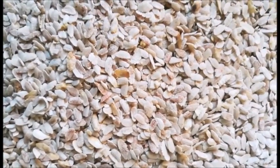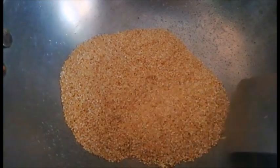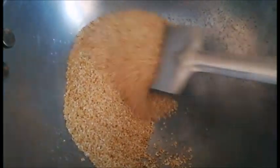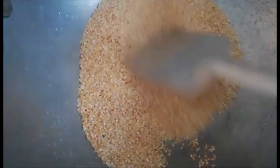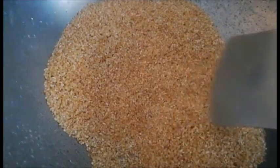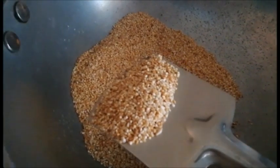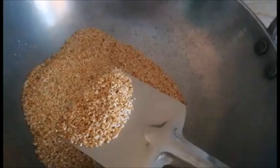So the next part is wheat. Basically humko wheat lena tha, but to make it easier meinne dalia use kiya yahan. I have taken this broken wheat — toh isko hum dry roast karenge. Iski quantity bhi meinne mention kar di thi initially. Isko bhi dheere dheere dry roast kar lenge — keep on stirring so it doesn't burn at the bottom. Ab dekh sakte hain thoda sa brownish color aa gaya hai.